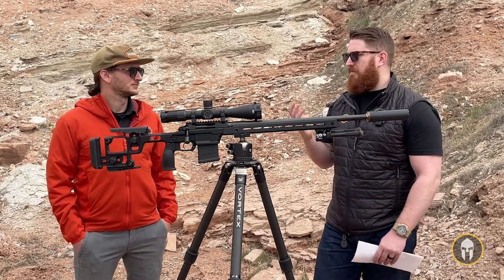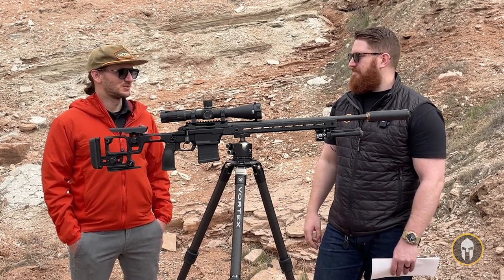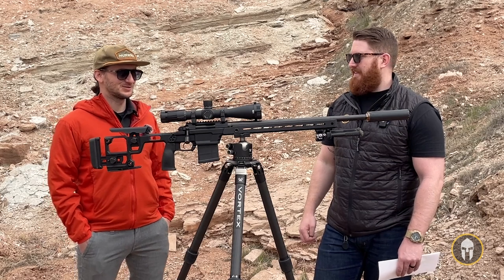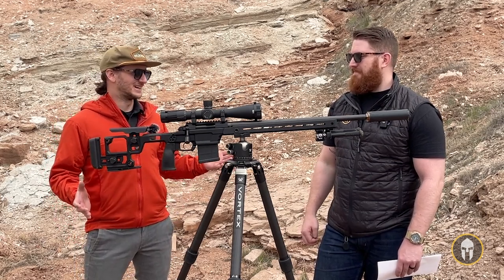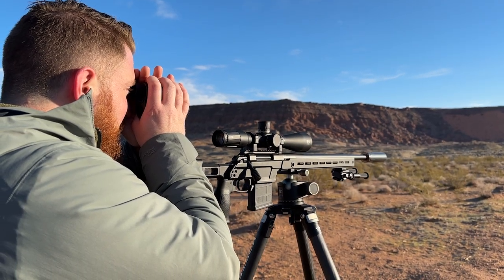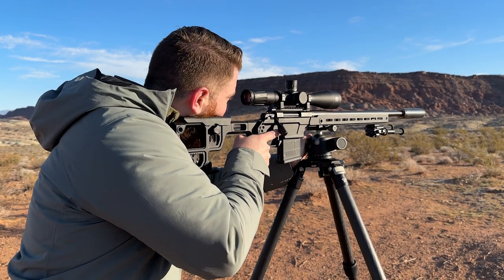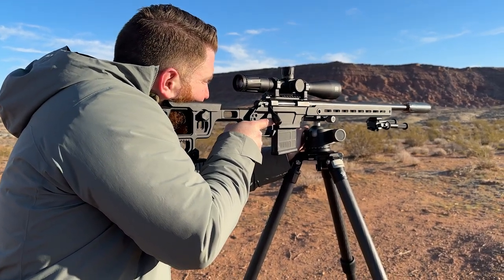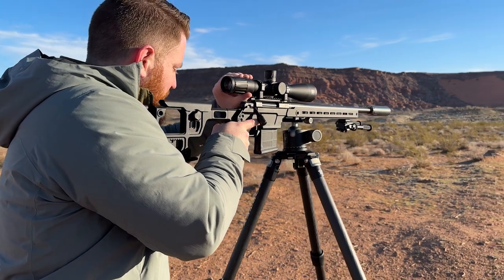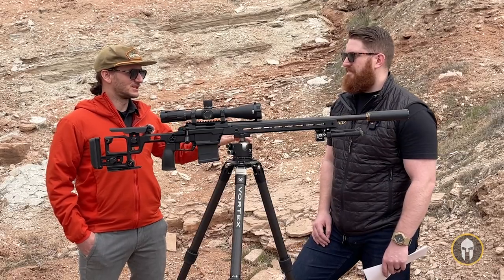I've got a couple rifles built out on Aero Precision — I think everyone does, whether it's a small parts kit, buffer kit, lower, or something. Everyone has something made by Aero. They just do a great job and they're not trying to rake you over the coals on the price point. So I'm really excited that they're going into a totally different realm of shooting like the bolt action — it's been around forever, everyone loves it — and to see your AR-15 company do something different is refreshing.